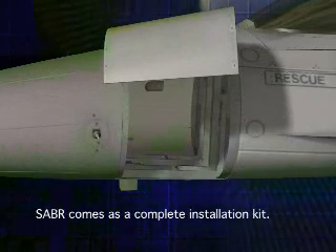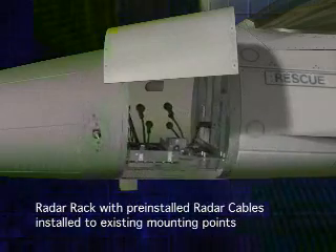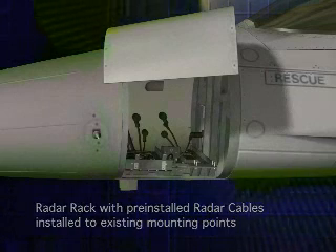The SABER AESA installation kit contains all necessary parts. First, a new bracket is installed. The SABER radar rack comes pre-wired with the new radar cable harnesses and is installed using the existing 13 rack mounting points.